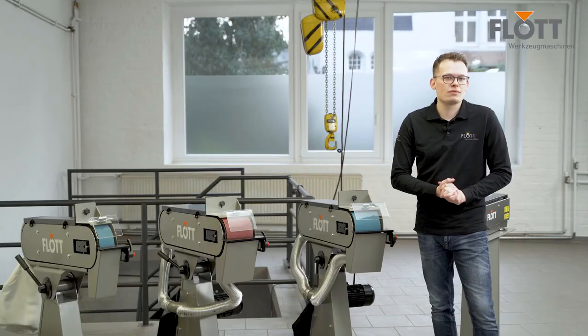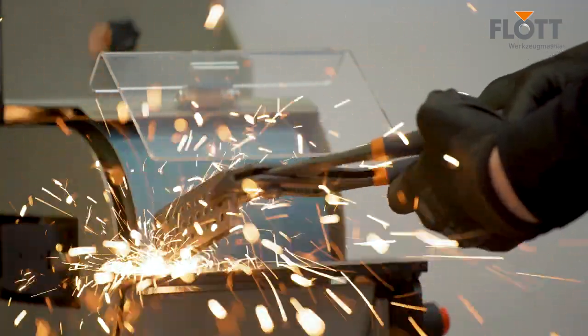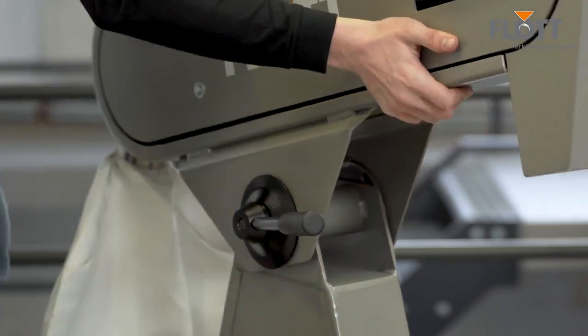The freely adjustable metal stops enable optimum and safe guidance of all workpieces, even when using the surface sanding area. The height of the BSM 150A Paul can be continuously adjusted for optimum ergonomics.